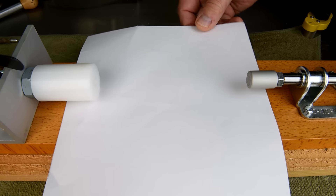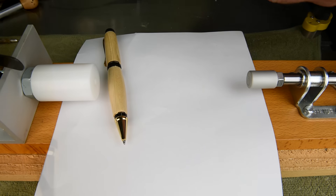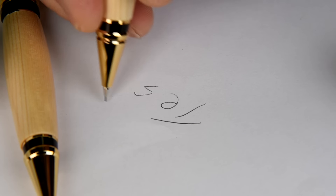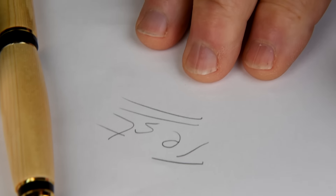Now, those of you who have watched my pen turning videos in the past will know that when I get to the end of a series and the pen is completed, I always do this corny little pen test thing. Well, what good is a pen-pencil set if it's not going to work?